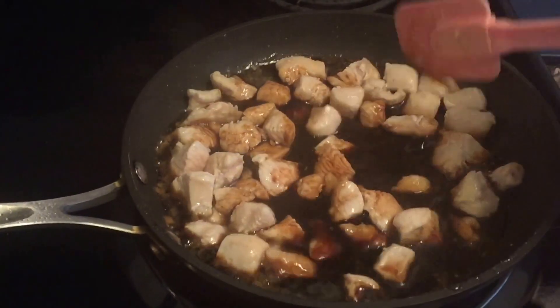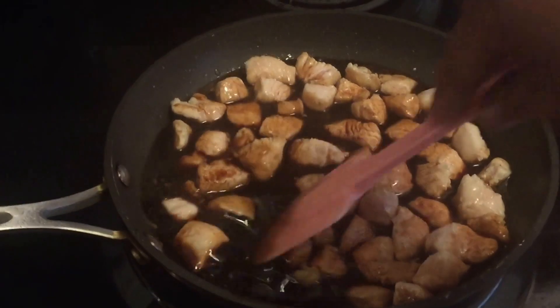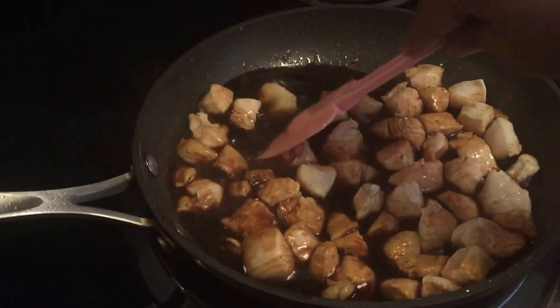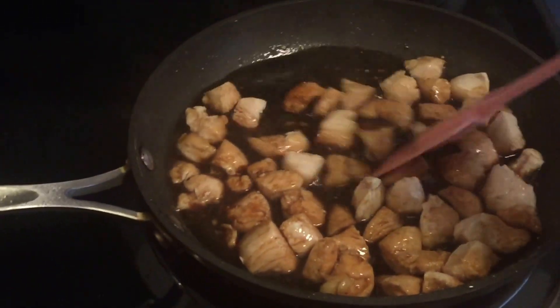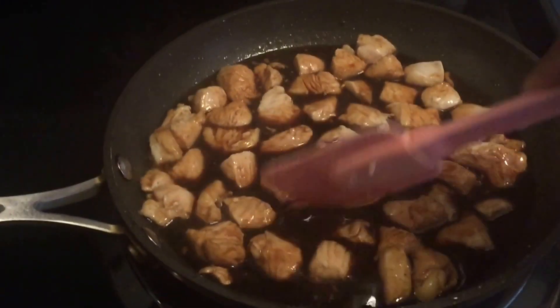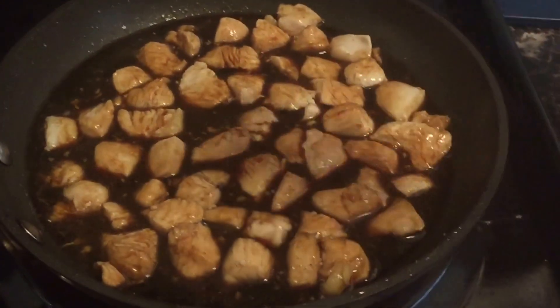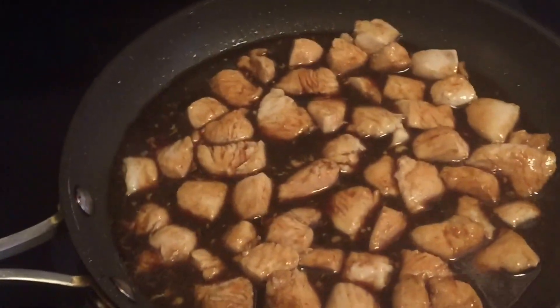Now I'm going to go ahead and just mix it around a little bit, make sure everything is nicely coated. Then you're going to cover this and let it simmer for about 10 to 12 minutes, stirring occasionally and making sure nothing is sticking in between.